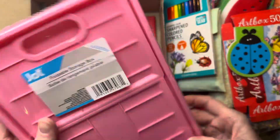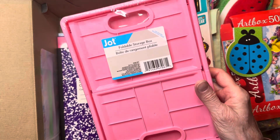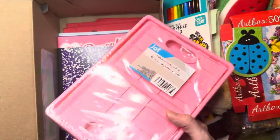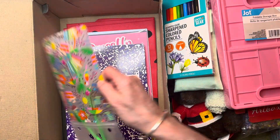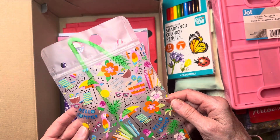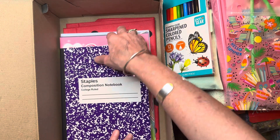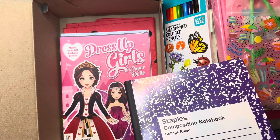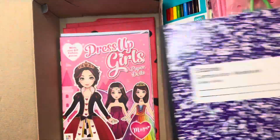I also included a foldable storage box — the kind you see at Dollar Tree. I thought it would be cool for her to store or carry some of her things in. I put in a drinking pouch with a summery look. The purple notebook slightly messes up my red-and-green watermelon aesthetic, but I'm going to check if I have a red one to swap it out.